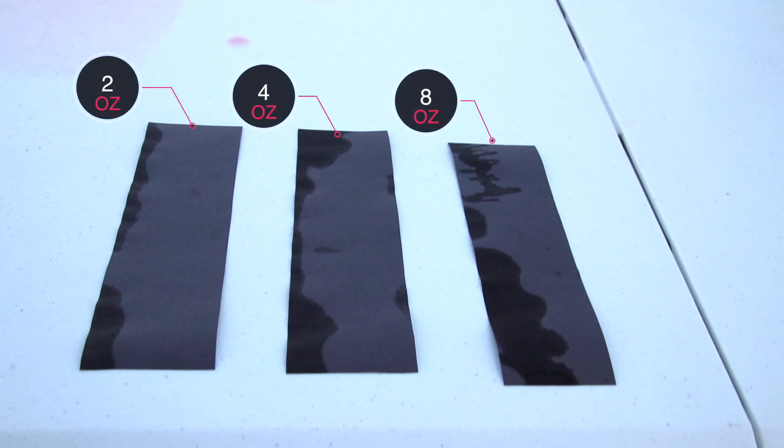You definitely would not want this liquid into your laptop. If this would happen to you, you'd probably want to immediately power it off, try to drain the liquid out, and then let it dry out before powering it on again.